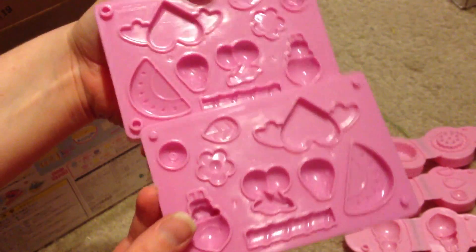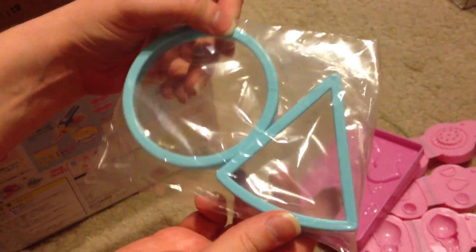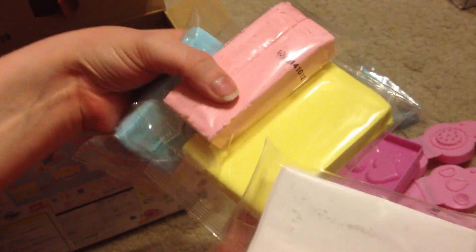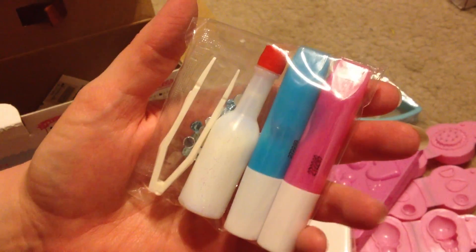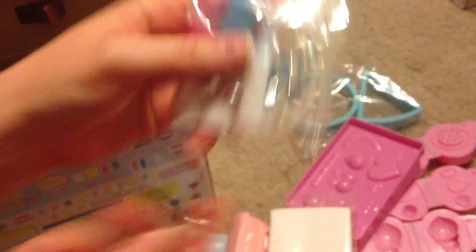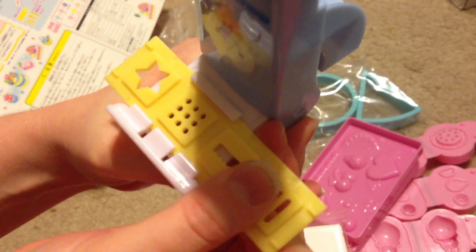It also comes with a cupcake mold and a decorating mold with more shapes. There's a circle and a triangle cookie cutter, Fuwa Fuwa clay in yellow, pink, blue, and white, a little package of tweezers, some glue, decorating sauce, and some little rhinestones. Then there's the extruder itself — it has a little Fuwa Fuwa character on it; you lift it up, put clay in, attach the extruder piece, and make really cool shapes.